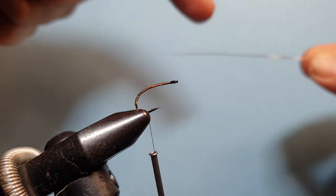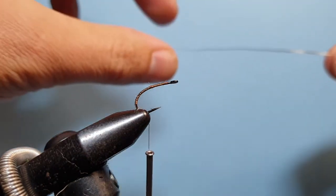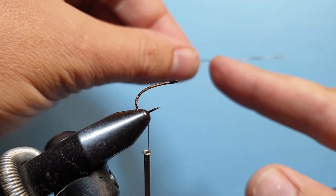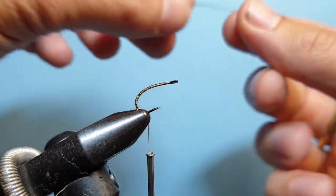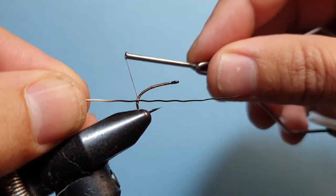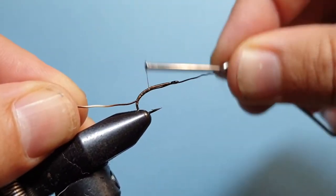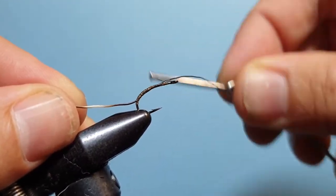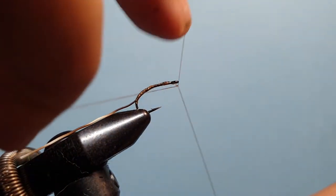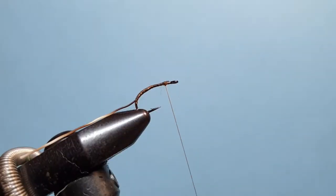From the piece we've taken off, we don't want to use the base section of the fiber — that's where it tends to break. Looking where the barring is, we go about one barred section in to the black at the bottom, and that's where we'll tie it in. We bring that up, tie it in at the back of the shank, run the thread up securing that fiber down, snip it off, and then a quick half hitch to secure it in place.